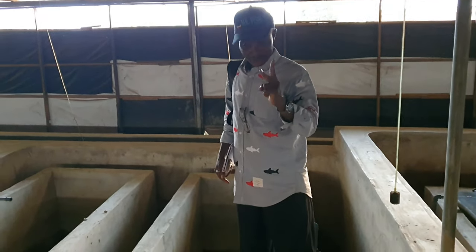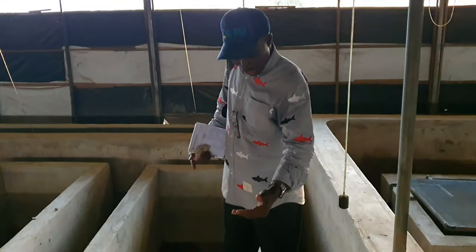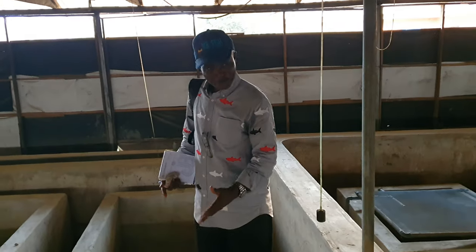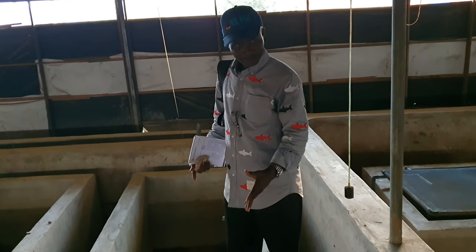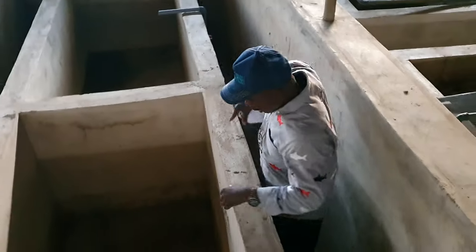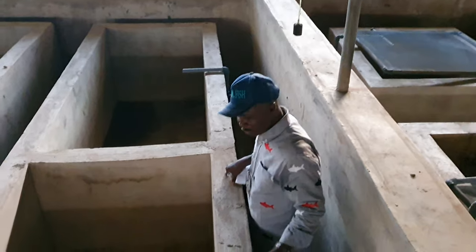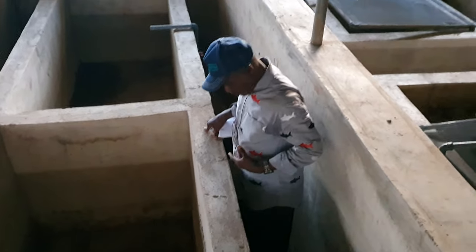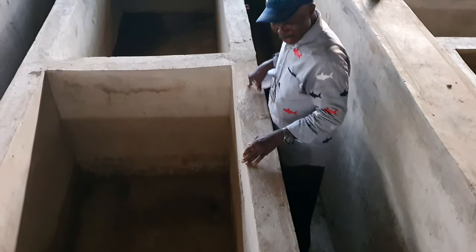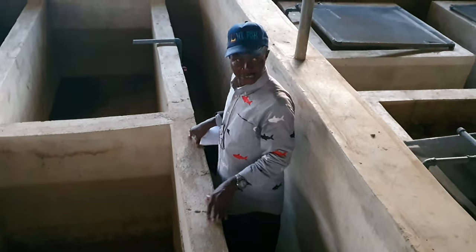When you have shooters, two things make this setup terrible for fingerlings. First, to remove shooters is going to be a nightmare — that's why plastic tanks are even better. It better not be this tall. How will a worker go in now and do what they call sorting — removing shooters? It's difficult. They're going to abrade your chest and all of that. You can't do that here. It's better to leave them in the main pond and use wood to barricade the shooters on one side and pick what you want to pick. This doesn't work.